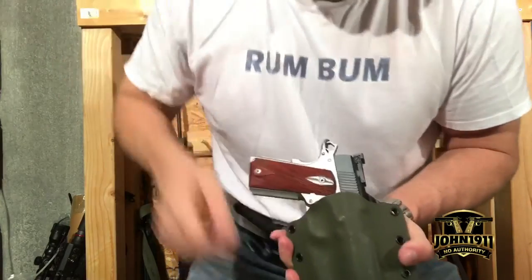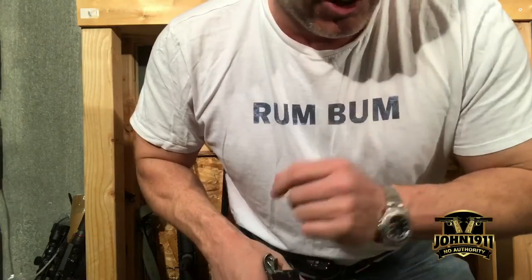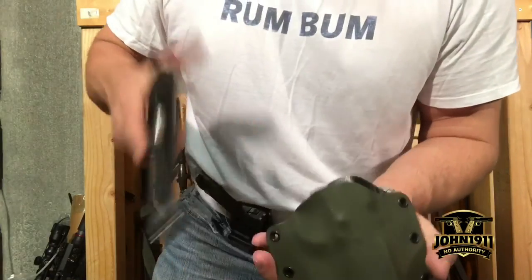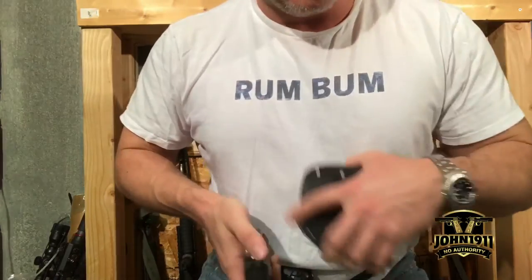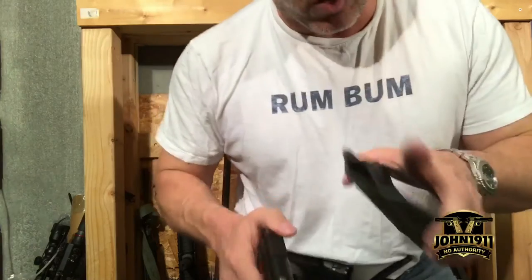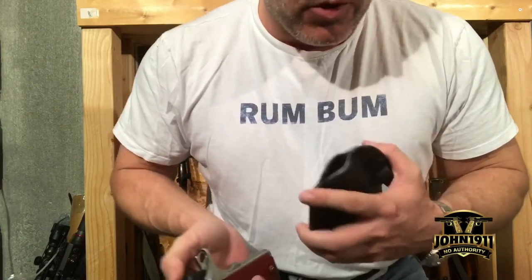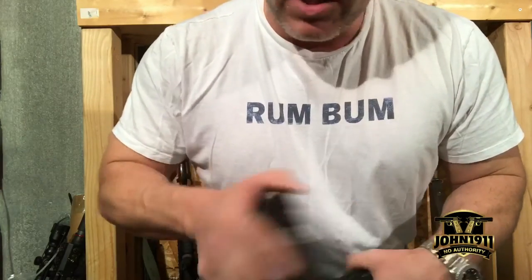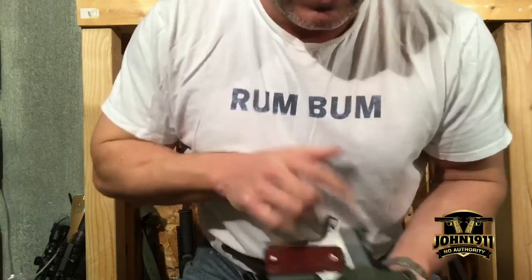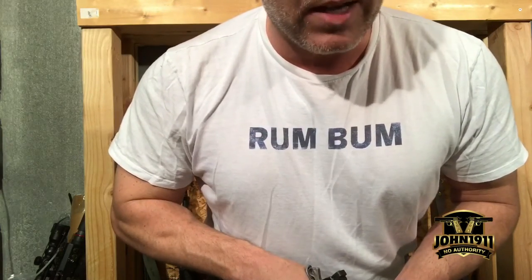I got news for you — everybody misses. Trust me, just look at your bathroom. So for me: sweat guard, yes. Go ahead and get it. Try it for a couple of weeks or months, see if you get used to it, see if it makes a difference. If not, just cut the damn thing off — not that big of a deal. Remember, it's all about shooting guns and having fun. Everybody have a good day.